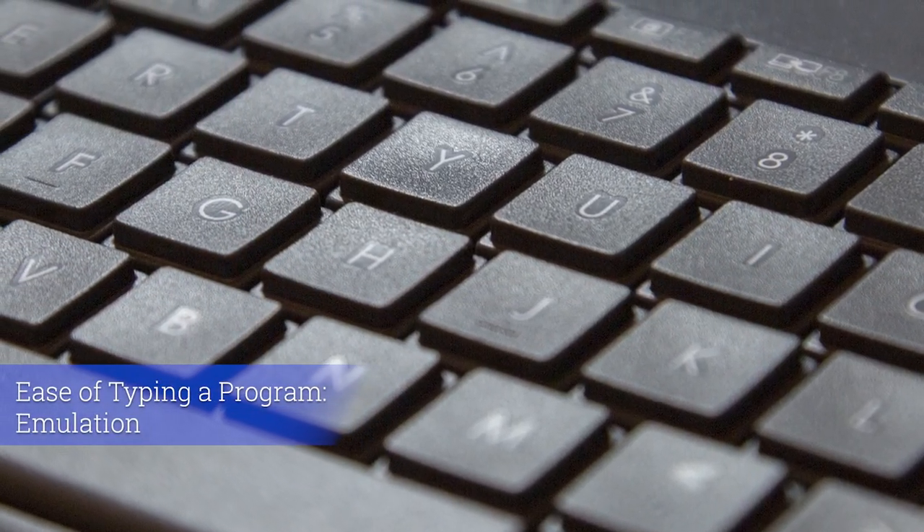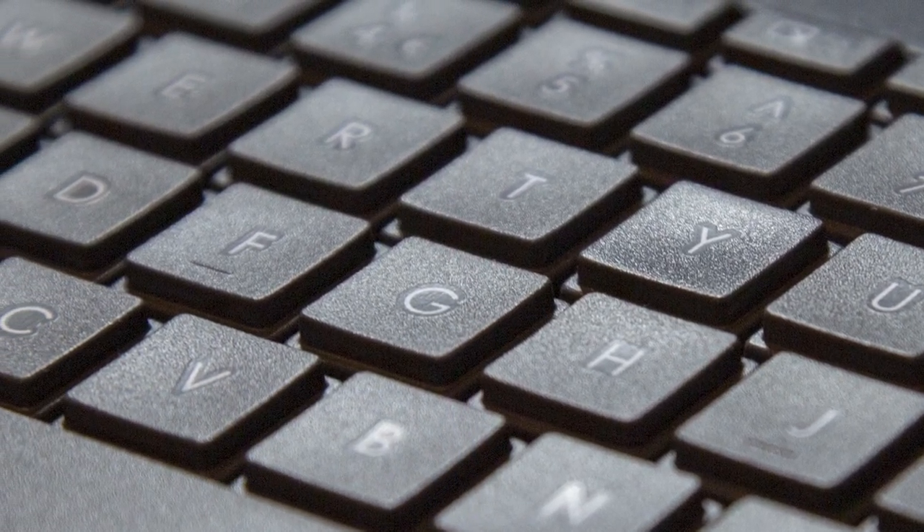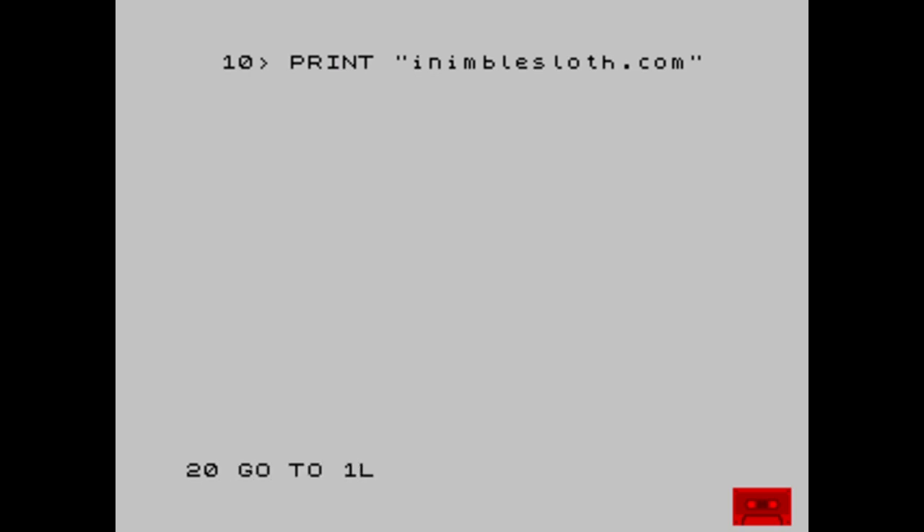Let's look at ease of typing a program on the emulated ZX Spectrum. I'll try a simple one — line 10 PRINT. First problem: where is the quote? On my keyboard it's Shift+2 because that's a British layout, but on the emulated machine it's Control+P. It does make it a little more difficult to type without the extra words and characters printed on the ZX Spectrum keyboard.